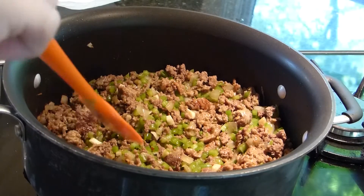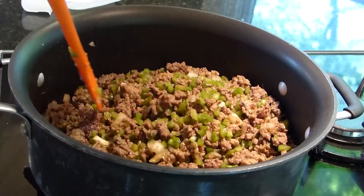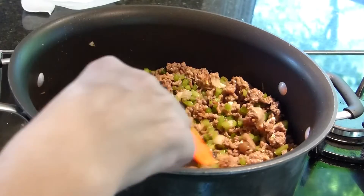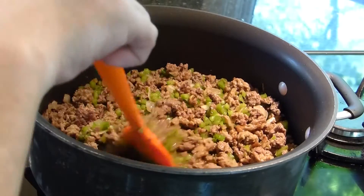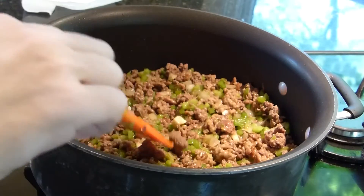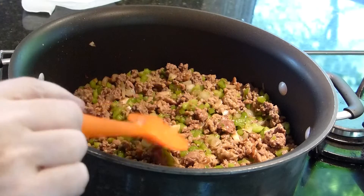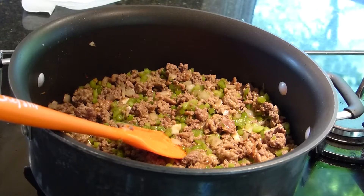Doesn't that look good already? The meat, the pepper, the garlic, and the onions have kind of absorbed back the fat and the juice, and that's part of the secret to giving a good flavor to the broth. Now you want to add your eight cups of beef broth.